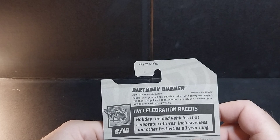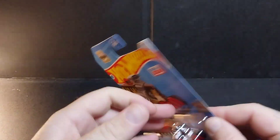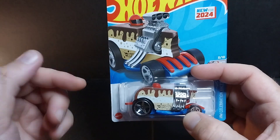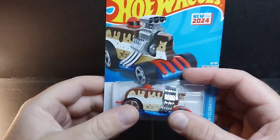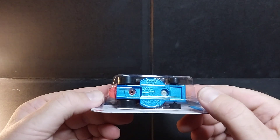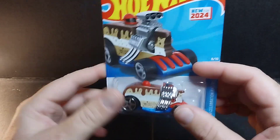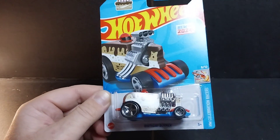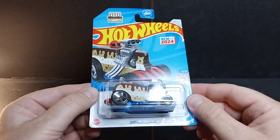This is Hot Wheels Celebration Racers — holiday themed vehicles that celebrate cultures, inclusiveness, and other festivities all year long. I like it because it's a food vehicle, and I like food vehicles. My buddy Eat More Toys — check out his channel — he loves food cars too. It's like a plate underneath it. I like the inventive designs they come up with for Hot Wheels. I'm not that big about collecting the regular cars, but if the car is weird and quirky, I want it. Keep an eye out for the Birthday Burner.